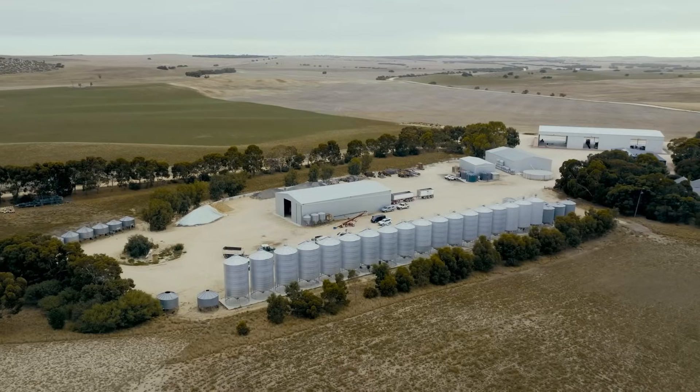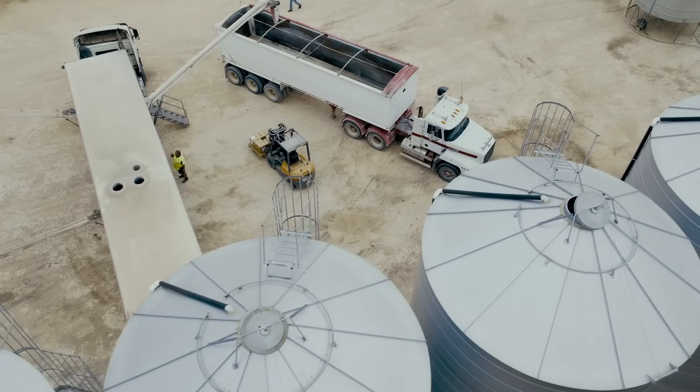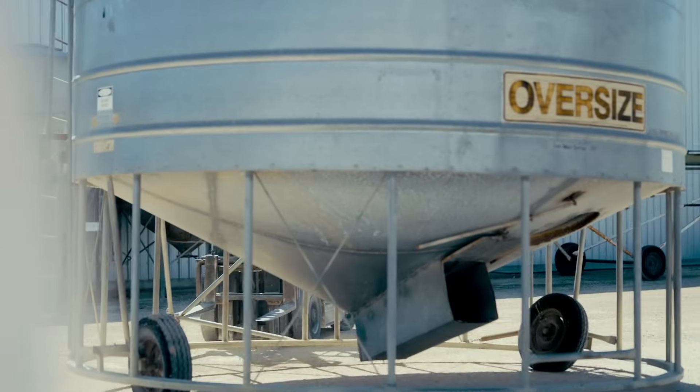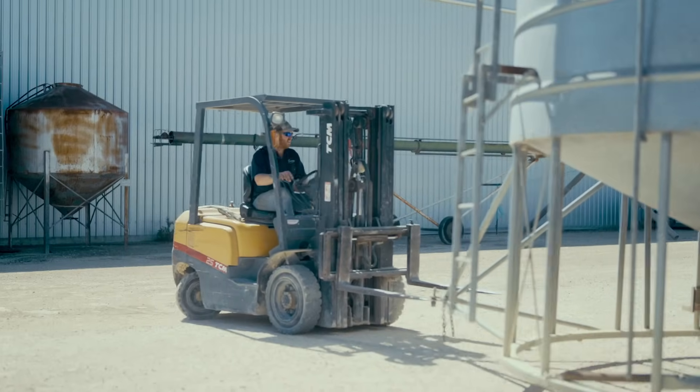At Mentara Park Farms we're a mixed farm based 20 kilometres northeast of Meningi. We run sheep and cattle as well as do a bit of cropping due to varying soil types. We crop wheat, barley, canola, beans, some lupins, and we also have lucerne on our pasture side.